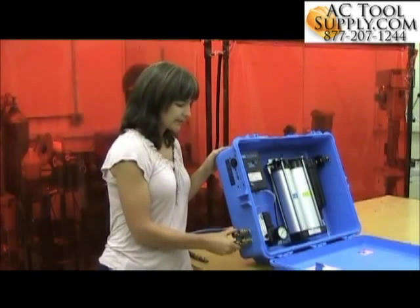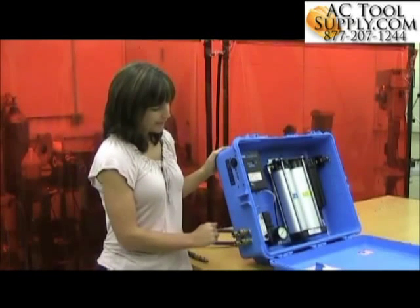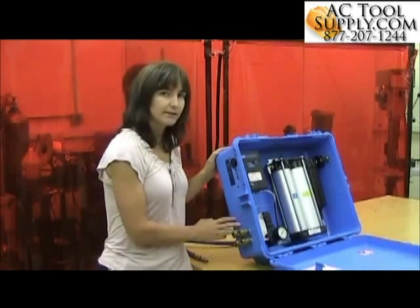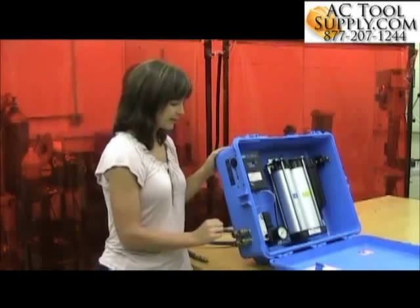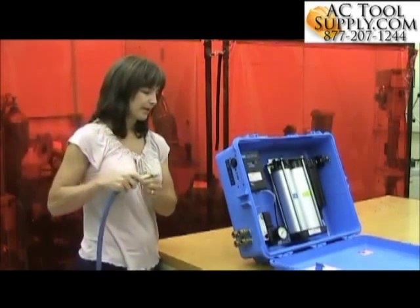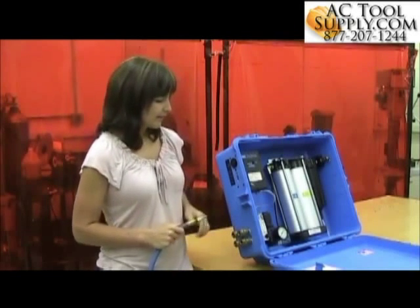Down here you can see the four hose connection points on the 50 CFM panel. For the 100 CFM panel you've got a maximum of eight hose connections. It's right here that you can connect the hose that goes to your supplied-air respirator.